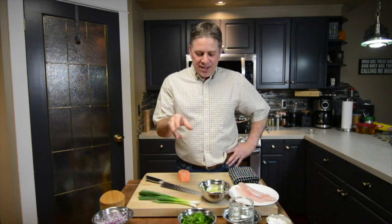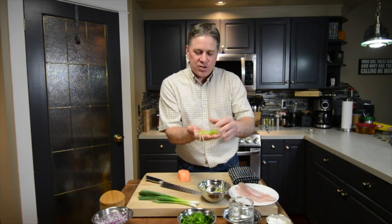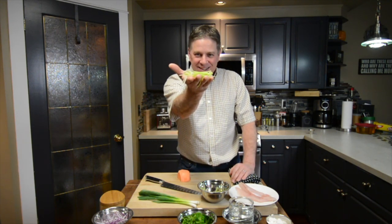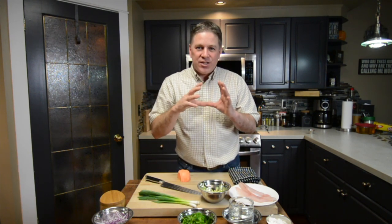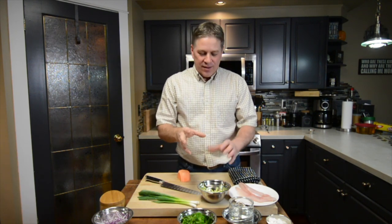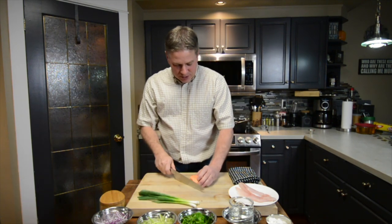A lot of people ask me, what is julienne? Julienne is something that is a really nice, thin strip vegetable like this. The reason why we do this is because you want this dish to cook really, really quick. That's why we have thin vegetables. Let me show you how to do this.